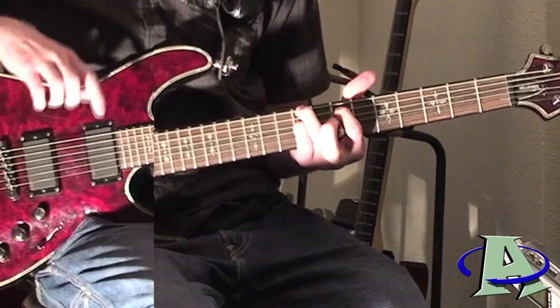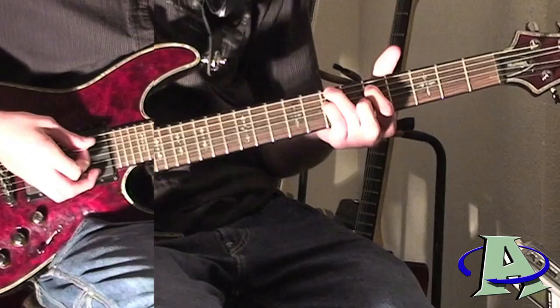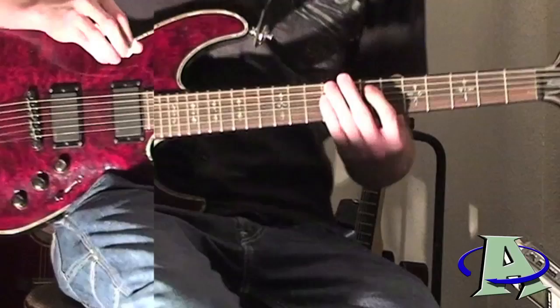All the chords in the intro keep the same formation. When I tell you what fret it is, I'm referring to what fret these two fingers are on. This starts on nine, then you go down to the seventh fret, down to the third fret, and then you go four, seven. Then just repeat that for the intro.